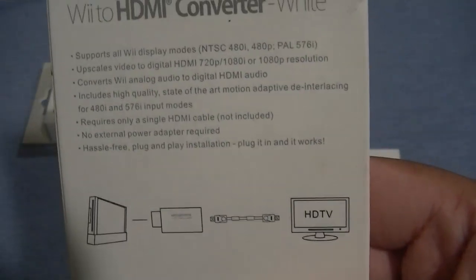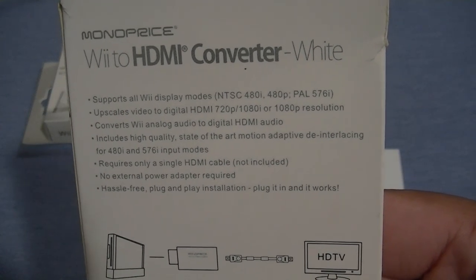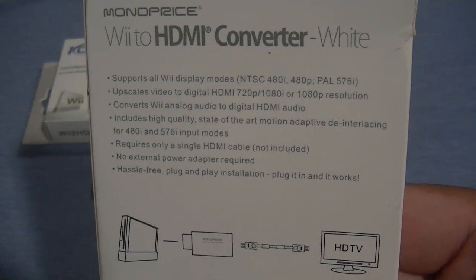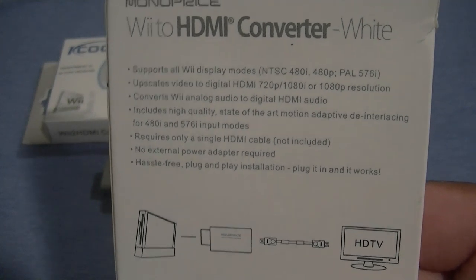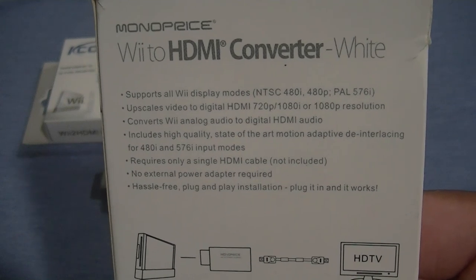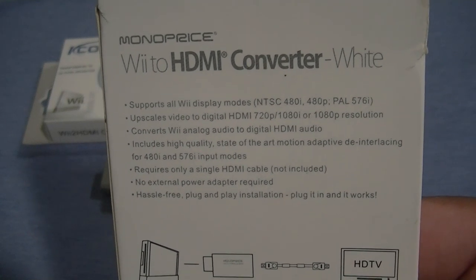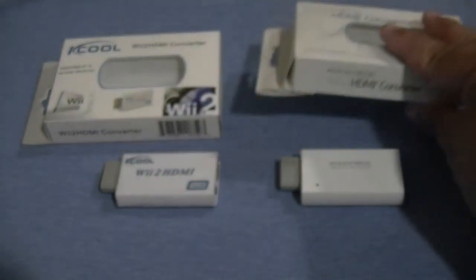Looking at the back of the box, the Monoprice one says it upscales to 720 and 1080, but in reality it's only 720. It requires an HDMI cable, obviously, and does not require power because it takes it from the unit itself. Just connect it to the unit, and that's it. However, this will stretch the image to 720. Since 480 is 4:3, this is going to convert it to 16:9, stretching the image a bit.